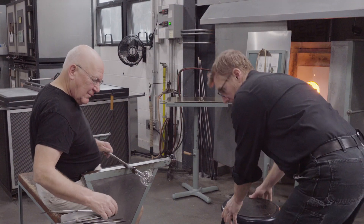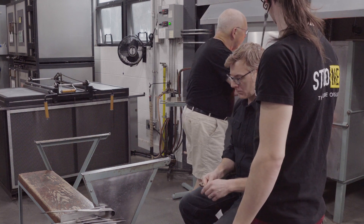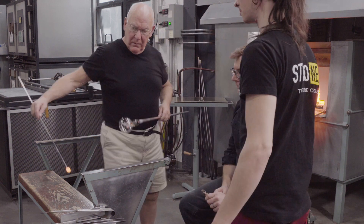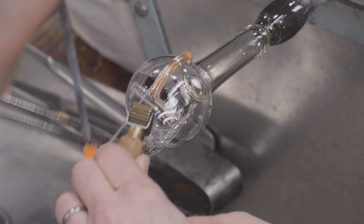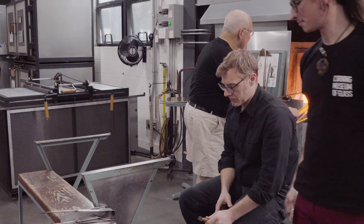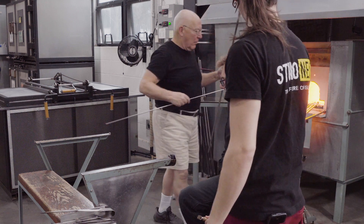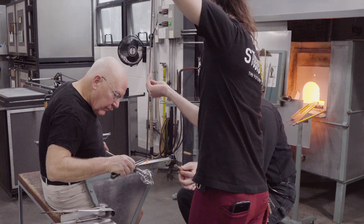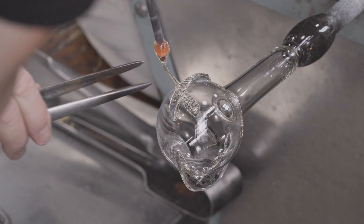The snake thread decoration takes a couple of assistants. On the end of a metal rod, I gather a teeny amount of glass, hand it off to an assistant. As I'm creating the thread decoration, another assistant uses a roulade tool to create the ribbing. As I make the meandering pattern, my assistant Harry uses the roulade tool to create the decoration.